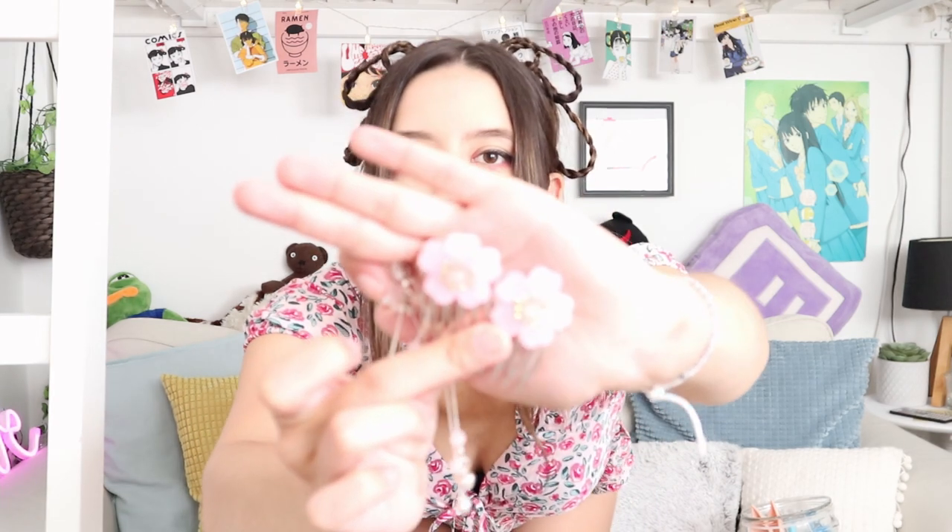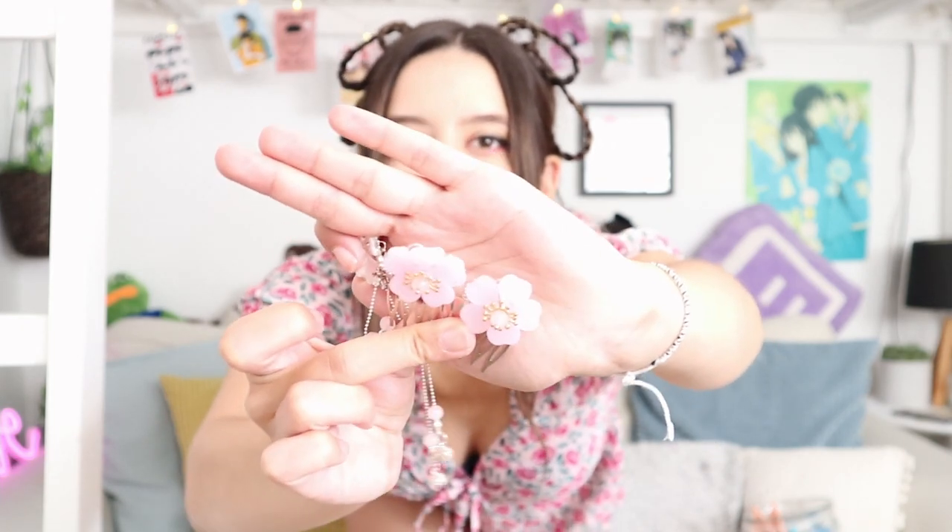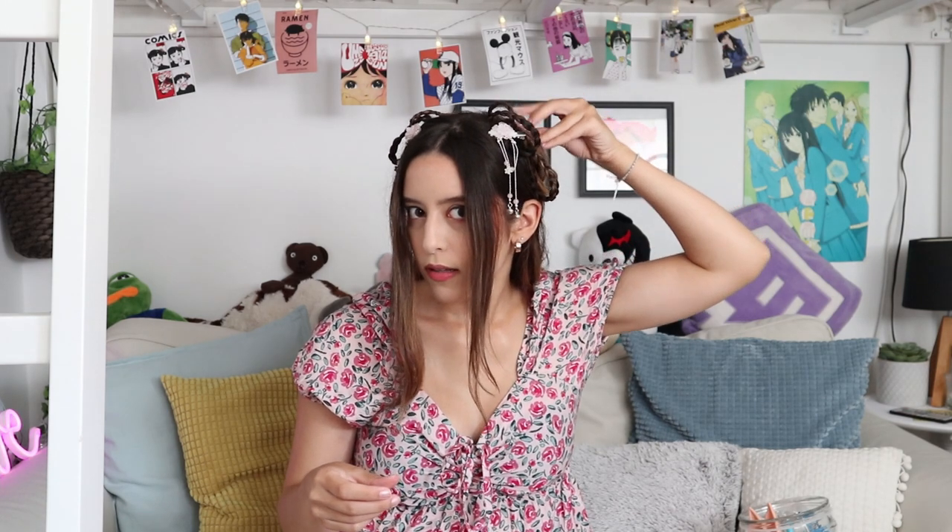For the final touch, all you have to do is add your accessories. I have these cute little flower accessories, and I'm just going to add them and try to cover the bobby pins or any little imperfections in the hair. You can be creative and do whatever you like — I also like to put some of them in the back.